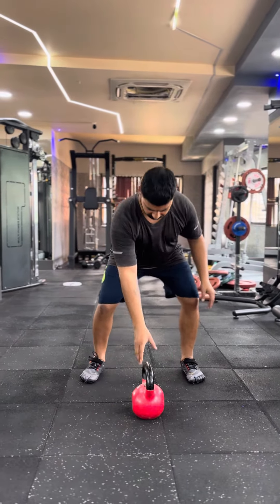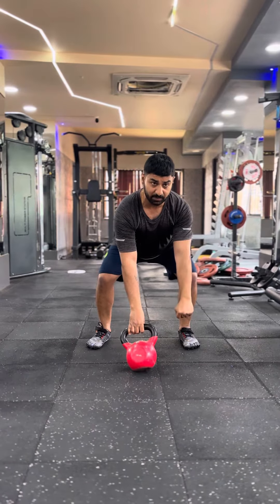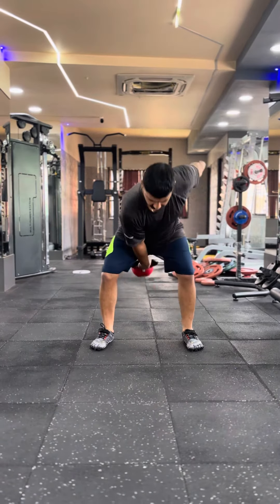First, we are going to start off with a swing. I am doing a single hand swing — you can also use two hands for your swing. Go for 10 reps.